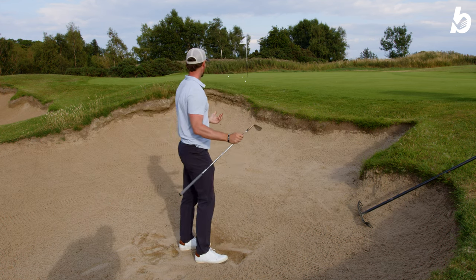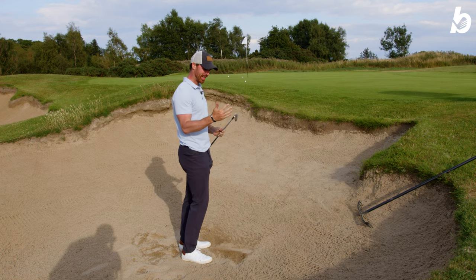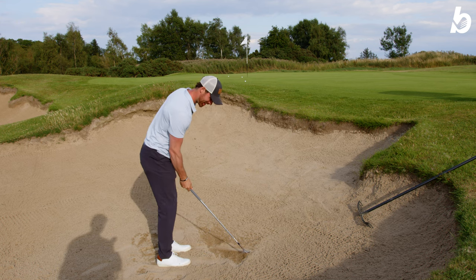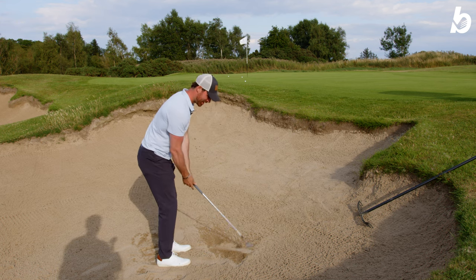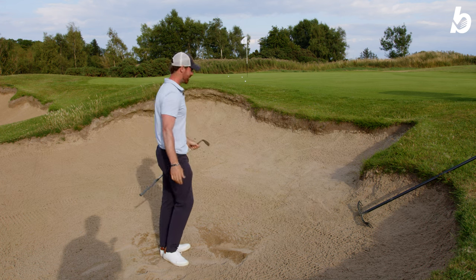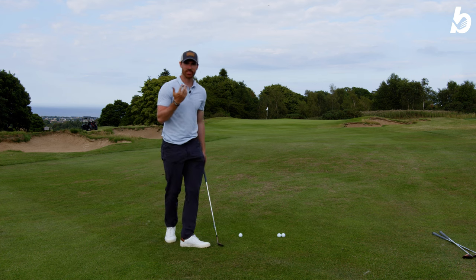With the versatility and the ability to open the face of the 58, when you sit behind the ball in the bunker you just feel like you can slide right underneath it and pop it up. Really easy to play from bunkers and definitely from all kinds of lies as well.